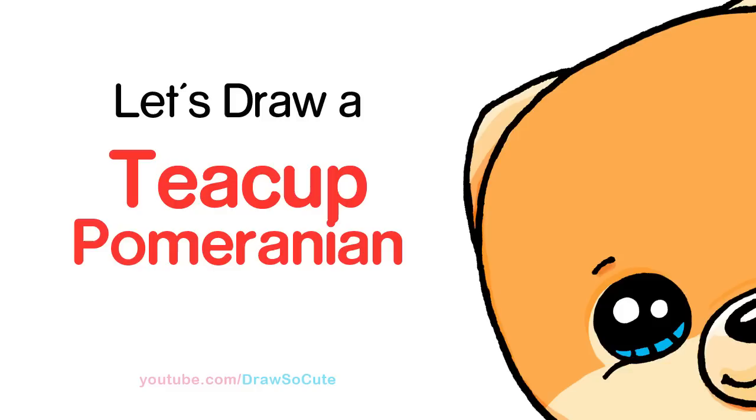Hi Cuties, Wenny here. Today we're gonna draw a teacup Pomeranian. So let's get started.